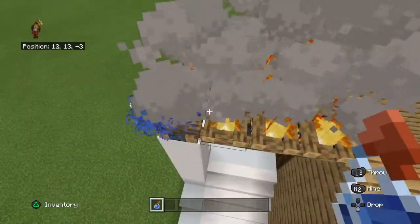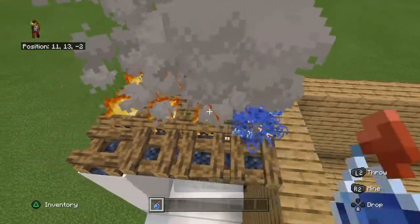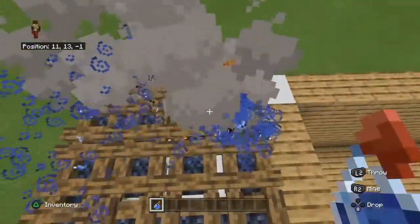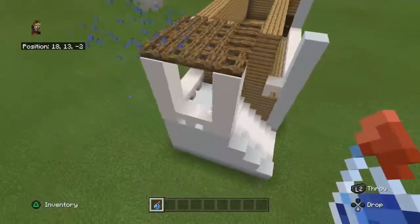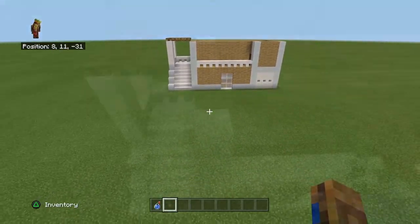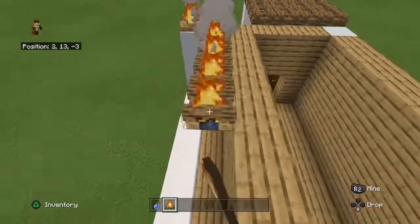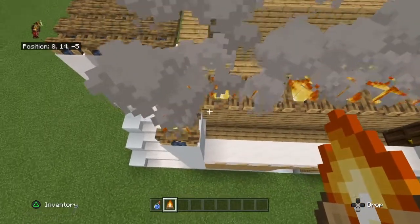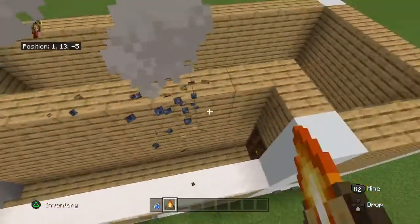So you want to grab a splash water bottle and throw them down on the campfire so they have this kind of extinguished look. You also want to place campfires along here too. Make sure they're all facing the same way.